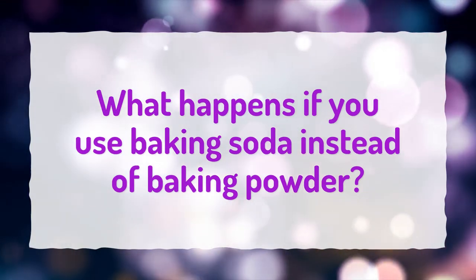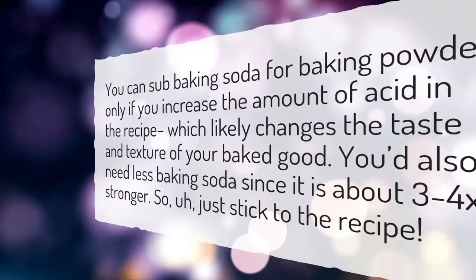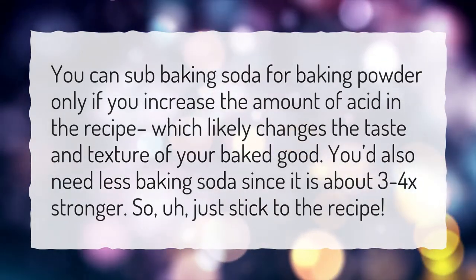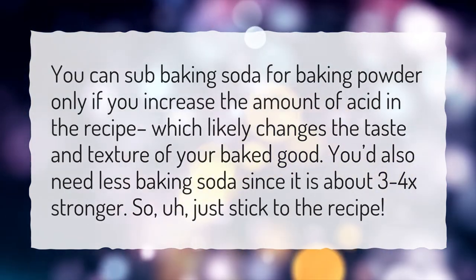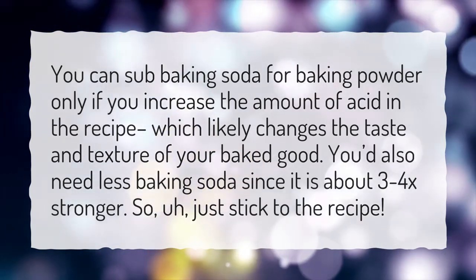What happens if you use baking soda instead of baking powder? You can sub baking soda for baking powder only if you increase the amount of acid in the recipe, which likely changes the taste and texture of your baked good. You'd also need less baking soda since it is about 3 to 4 times stronger. So just stick to the recipe.